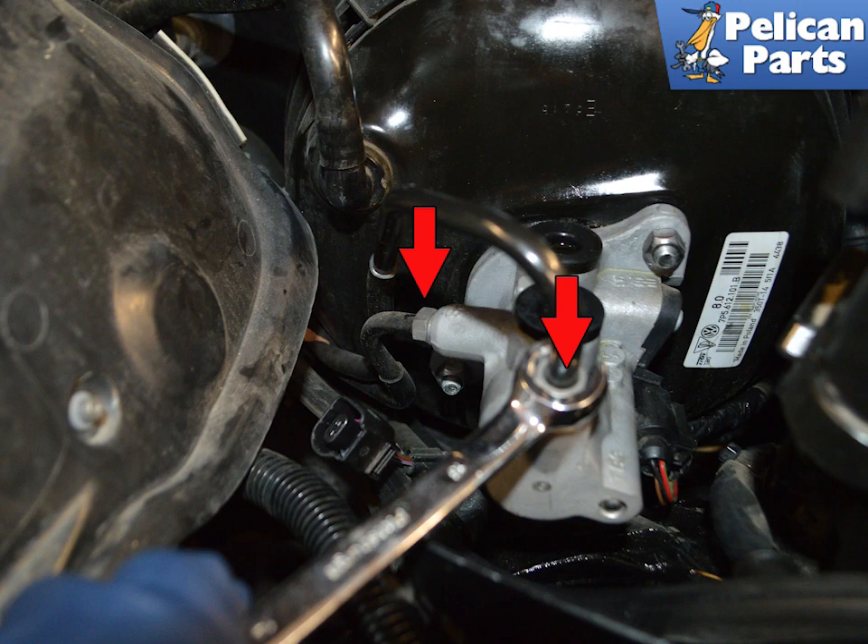Use a 13 millimeter flare nut wrench to unscrew the two nuts holding the brake lines to the master cylinder. Use caution as these nuts and threading can easily strip. During installation, tighten to 18 newton meters or 13 foot pounds, with a tolerance of plus or minus 2 newton meters or 1.5 foot pounds.